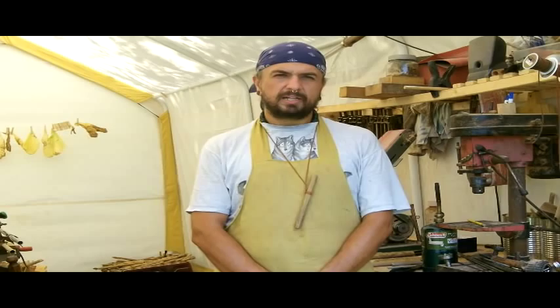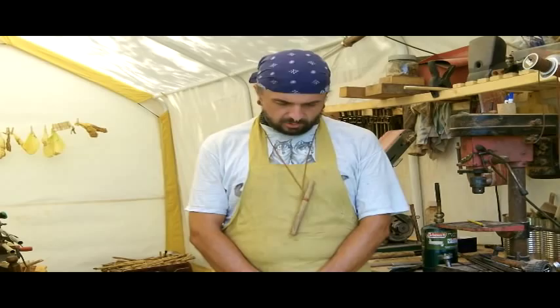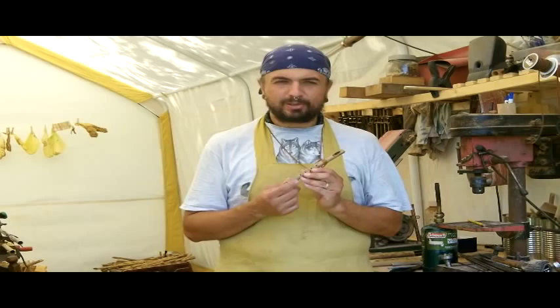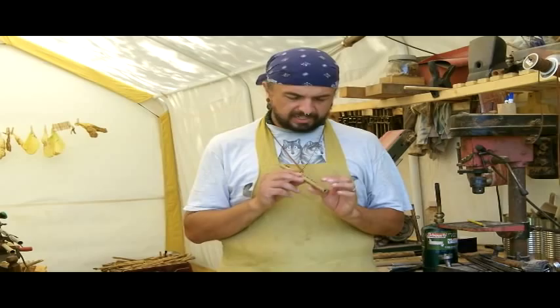Hi, this is Charlie Montotiella coming back for another How to Make and How to Play Native American Flute video series. Today I've got kind of a treat for you — something I didn't discover until later in life. It's a traditional whistle that my grandfather taught me how to make when I was a kid. I've since perfected it by studying some of the older whistles and flutes that were made and played.